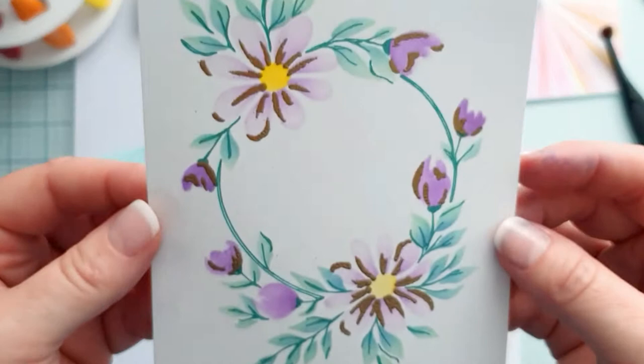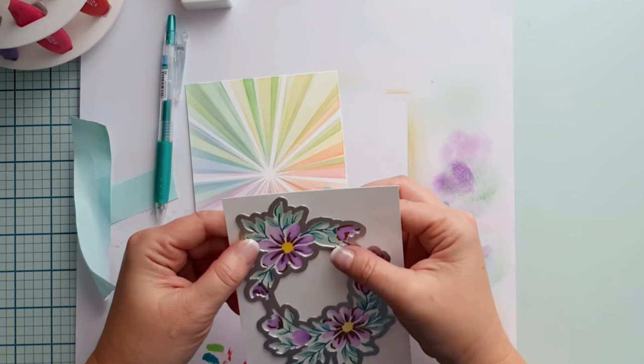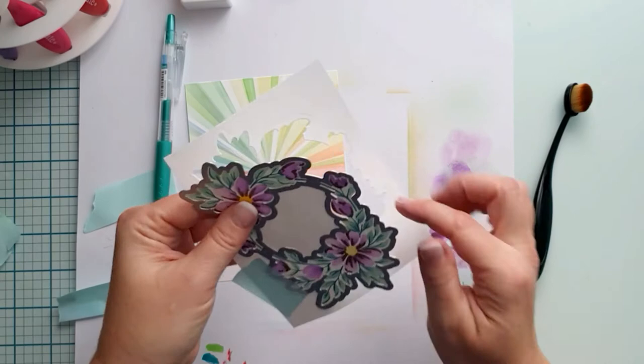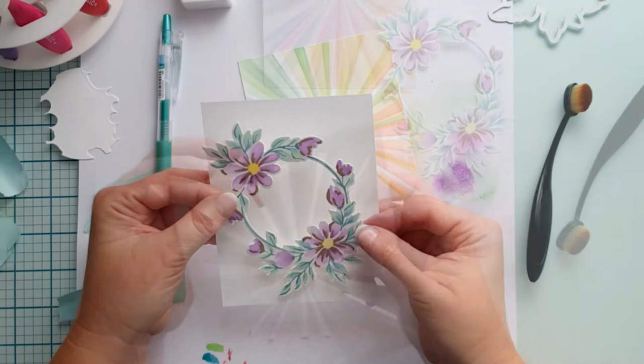Then I went back to the flower layer and added some more saturation to the flowers because I think it was too faded. I cut the daisy wreath with the die. If you align the layers carefully using the notches, it should be a perfect fit. Do you see that beautifully blended sunburst background? I made it for the background for this daisy wreath, but I changed my mind and didn't use it — I will use it on another card.